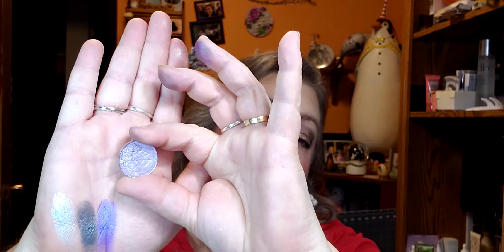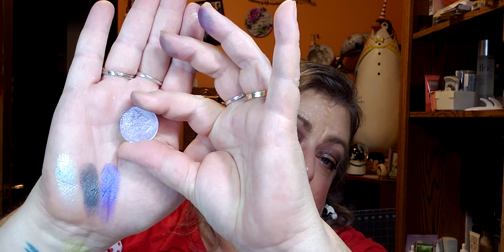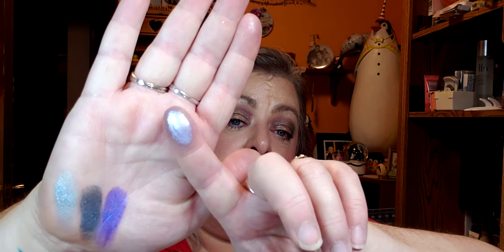Gorgeous shades. And then this color is called Filigree. You can't even really see — there you go, see the purple? But then when you swatch it, it has like a silvery purple. You can see the difference between this one and this one — this one's more of a blue-gold and this one is a purple-silver color.